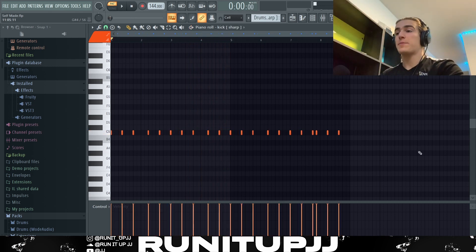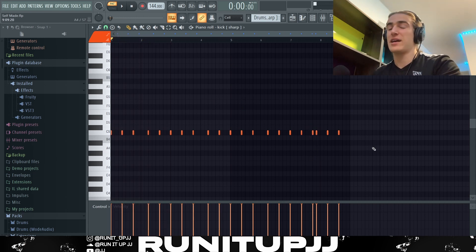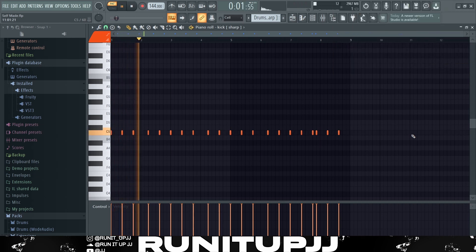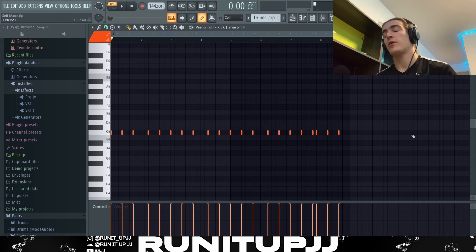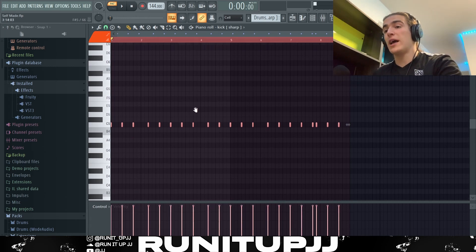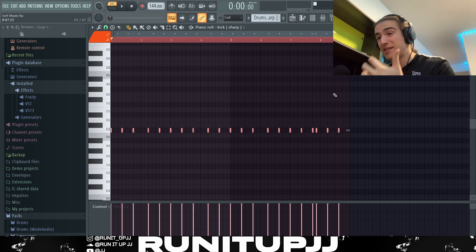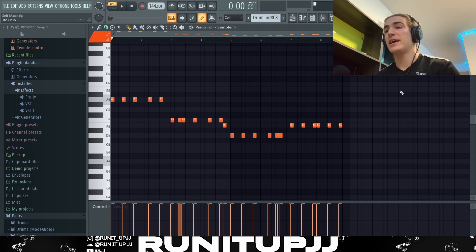Next up, the kick pattern — very basic, repeats literally every two bars with a little bit of variance at the end. A quick tip I always like to remind you guys: with your kicks, hit Ctrl+A to highlight everything, then scroll the mouse wheel to max out your velocity. It makes the kick punchier and louder without much clipping, and everything punches so much harder in the mix, especially on the low end.